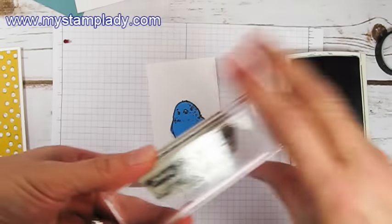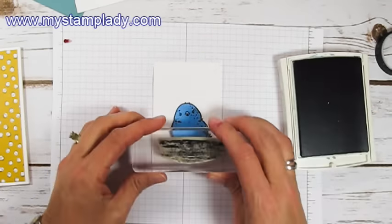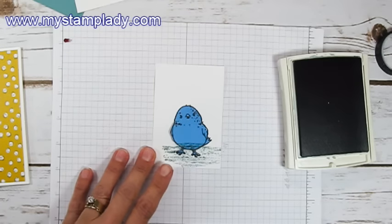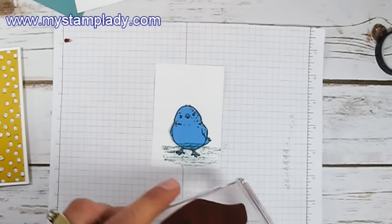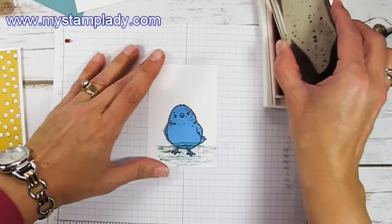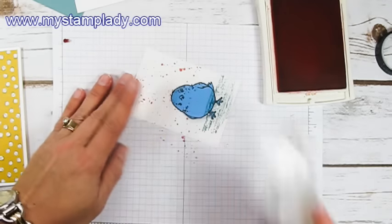Let's take this image from Timeless Textures and ink it up with Lost Lagoon — we're going to give him just a little ground here. Then from the Gorgeous Grunge, just the splatter, using Calypso Coral. Let's give him just a little background with a couple of stamps of that.